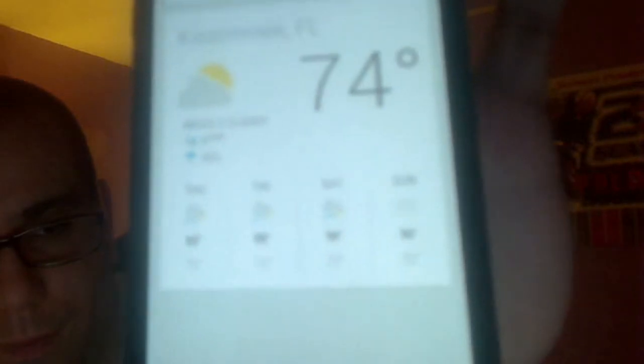What's the weather for tomorrow? The forecast for Kissimmee tomorrow is 90 degrees with a thunderstorm. So that's Google Now in action. If you hit the home screen and hit the home button, it takes you to your settings right there.